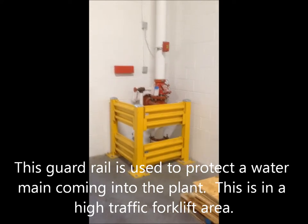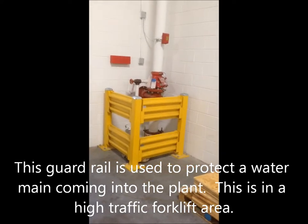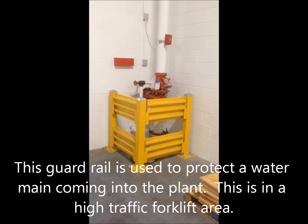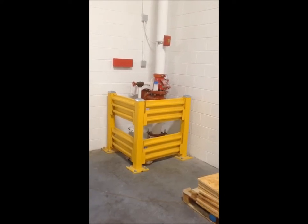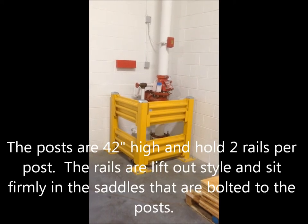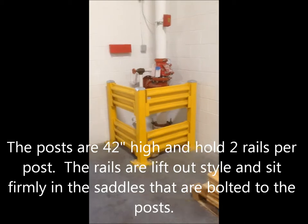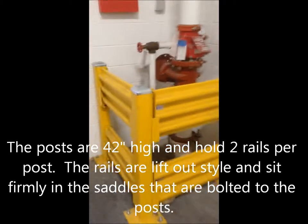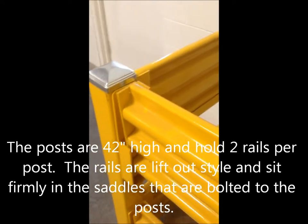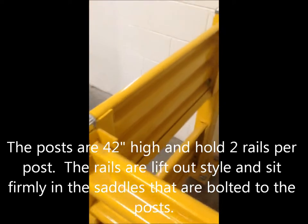With this guard rail, the damage from a forklift is not nearly as possible. This is a double-high guard rail system, with a 42-inch high post. You've got a corner post there in the middle. The guard rails can actually be moved in and out, so if they need to get in here to work on this, they can. These can be removed but are still very sturdy and take an impact.